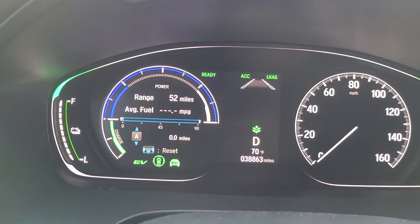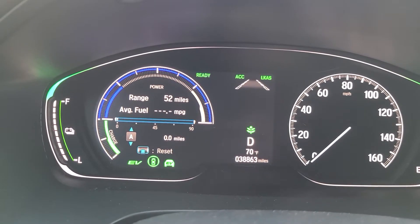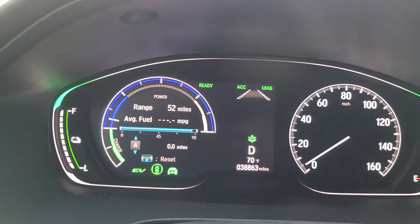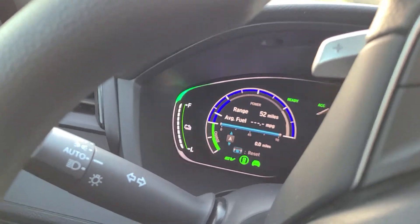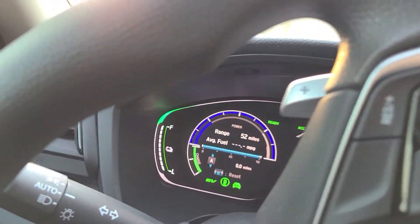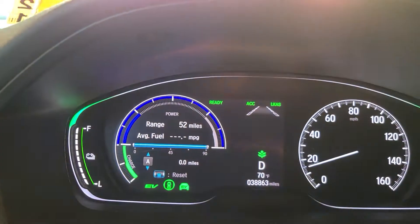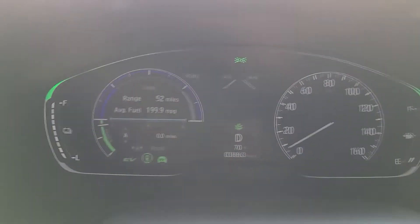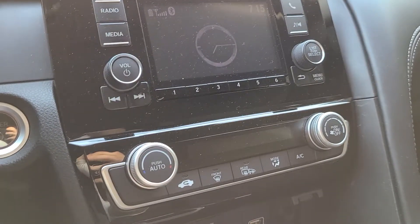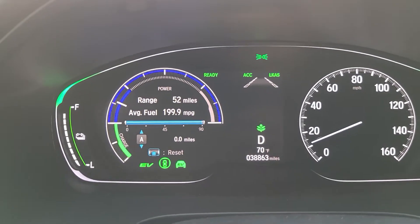We're going to test out and see how far I can get here. It's 70 degrees outside — not hot and not cold. The engine is warmed up, and I'm not going that fast. Coming to a stop light at less than 15 miles per hour. No AC, no heater — no parasitic drag on the battery whatsoever.